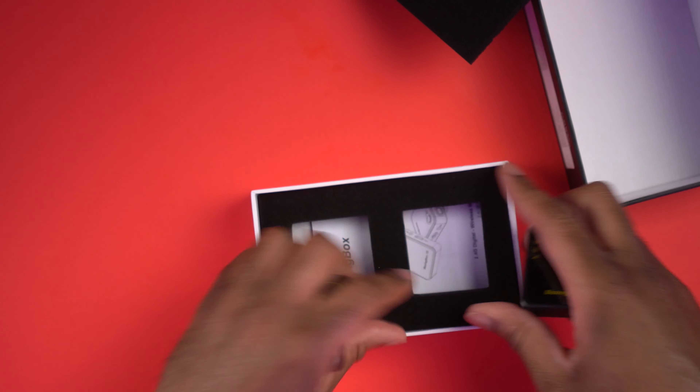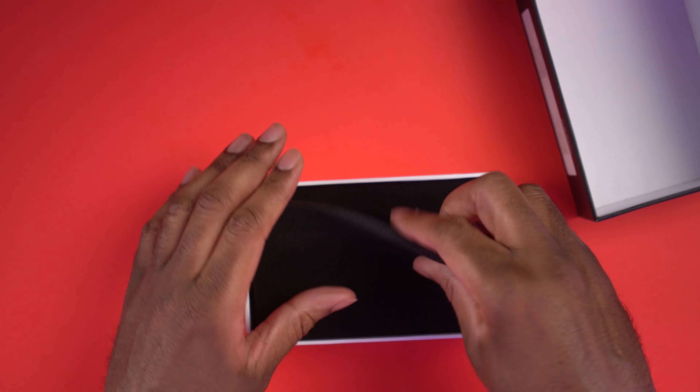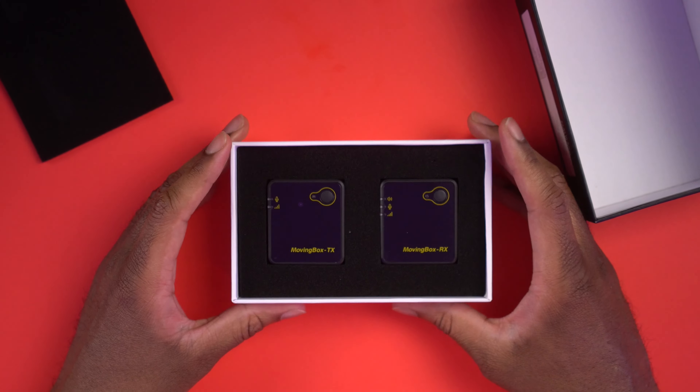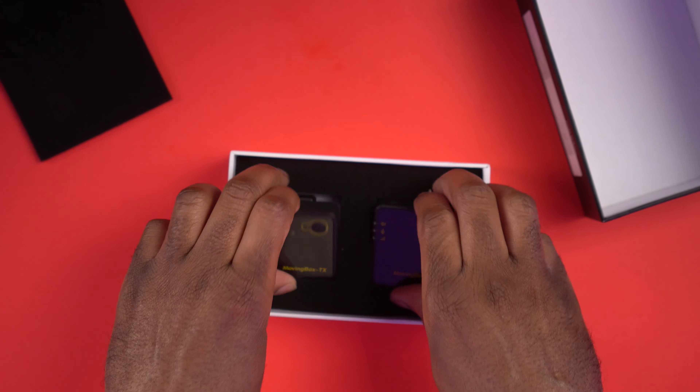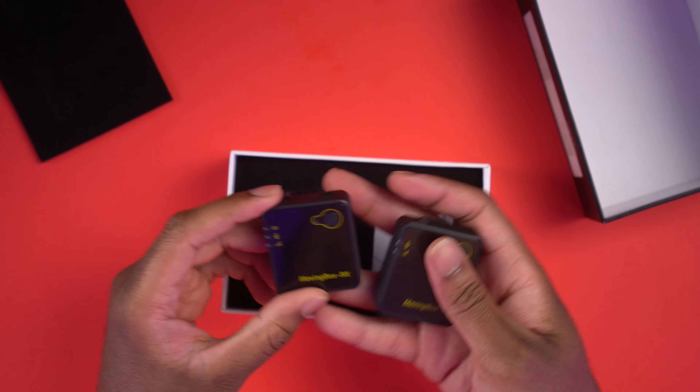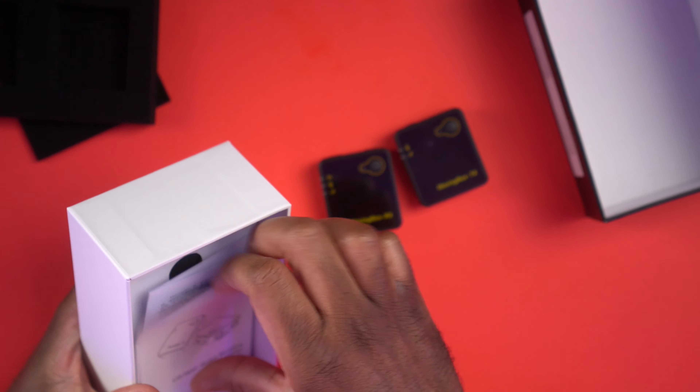Hey everyone, this is Larry. Welcome back to Today I Feel Like. Today we're going to take a look at the Moving Box wireless microphone. This is a 2.4 gigahertz wireless microphone system. It's supposed to work well with both smartphones and cameras. So we're going to unbox it, try it out with both of them, and see how it goes.